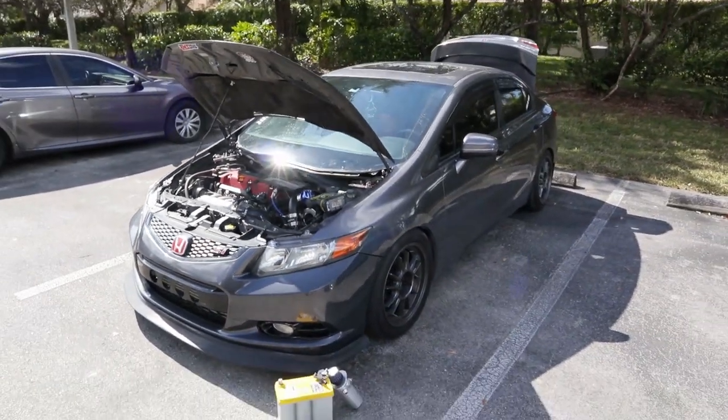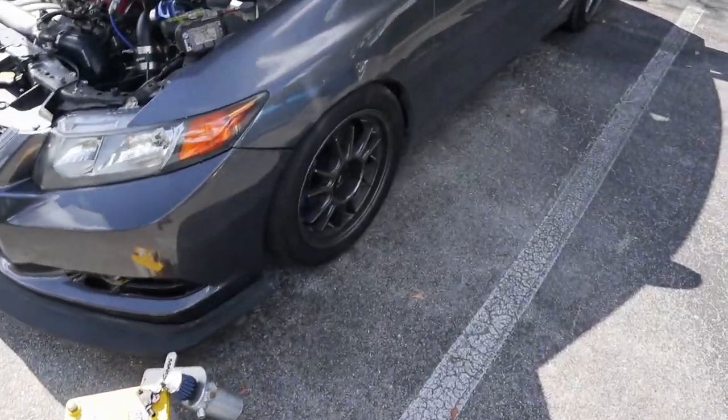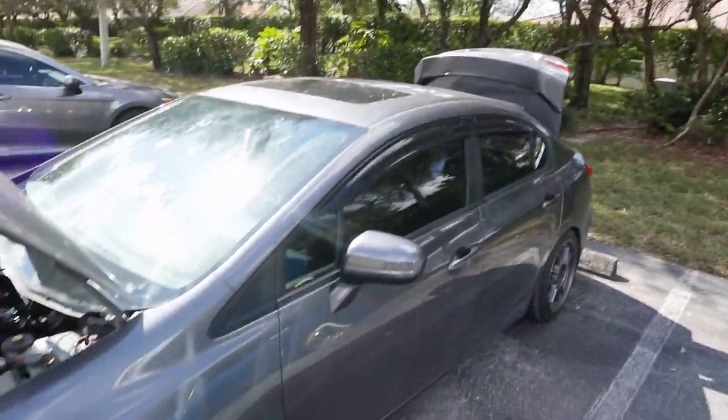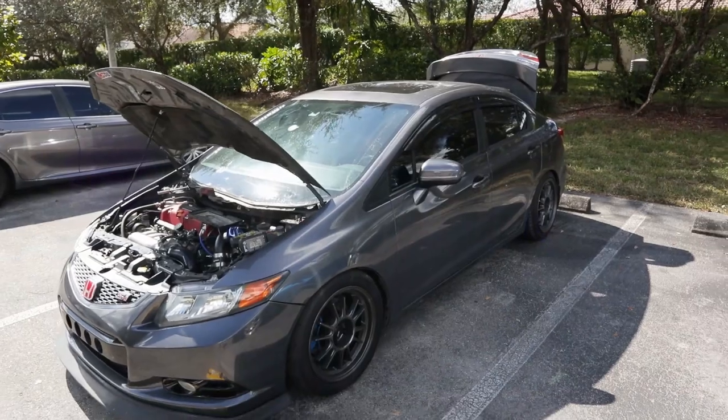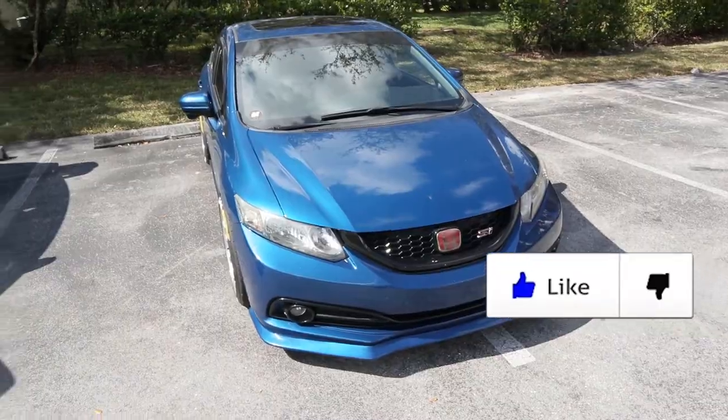You guys remember this car? Probably not, because the bumper is different, and the tires and wheel choice — everything. It's definitely quicker now, way quicker than it was before. Wow. I need goals — I need to turbo mine. That's the unique thing about a turbo build.